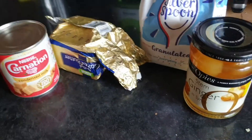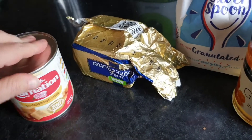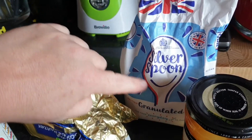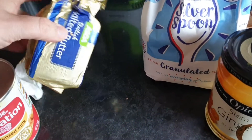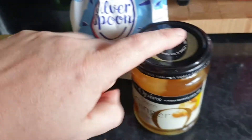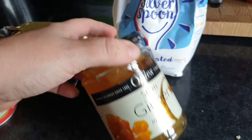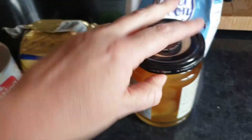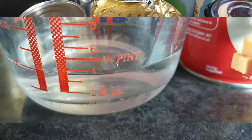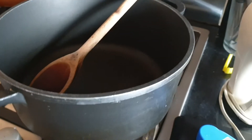Ingredients for ginger fudge: we need a tin of condensed milk, 450 grams of granulated sugar, 50 grams of unsalted butter, three tablespoons of stem ginger syrup, 75 grams of the actual ginger, and about four fluid ounces of water. That's all you need for today's recipe.